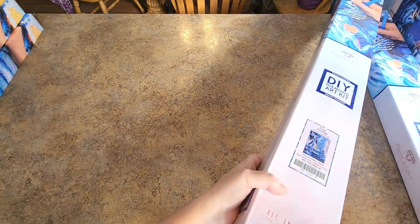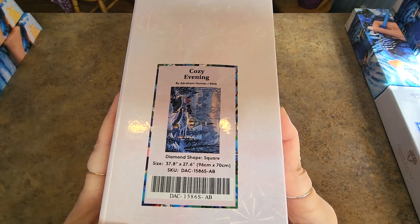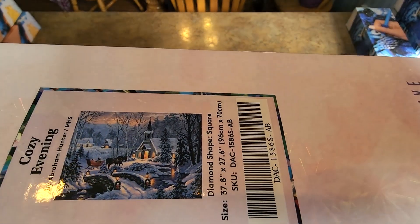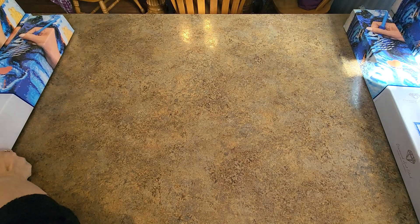These really are heavy. Next one — Cozy Evening by Abraham Hunter, 96 by 70. These are the ones I have a hard time finishing — I've done several but they take me some time. Very pretty. Cozy Winter Evening. I love it.